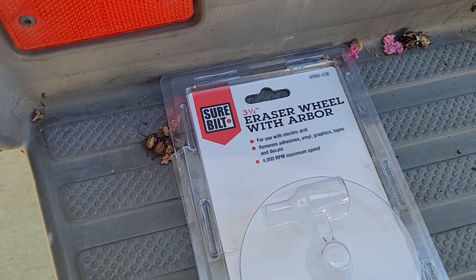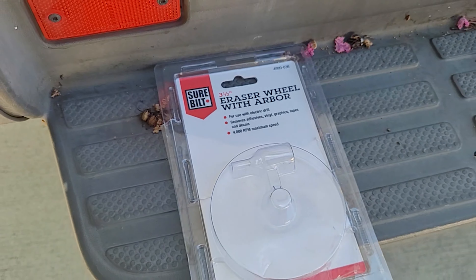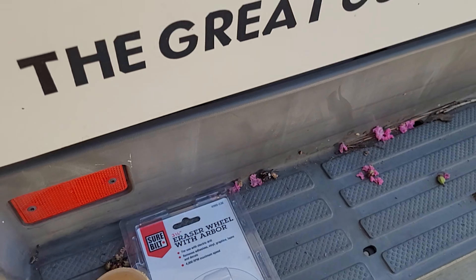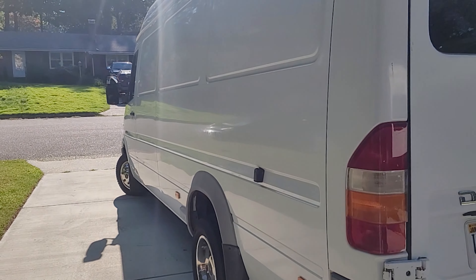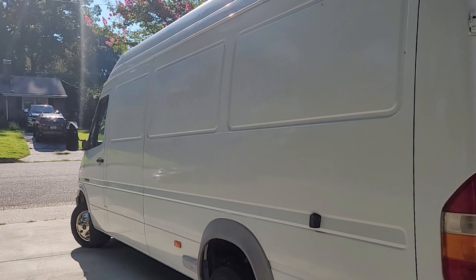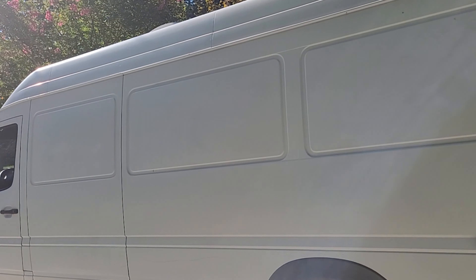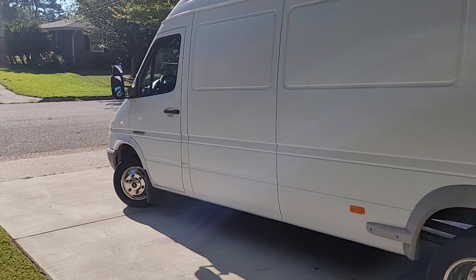Alright, this is the van. It is a 2004 Sprinter 3500 with the turbo diesel motor in it. The sides used to have a bunch of lettering and stuff — you can look at one of my other videos to see what it used to look like.